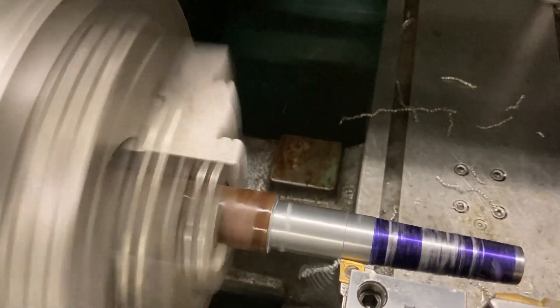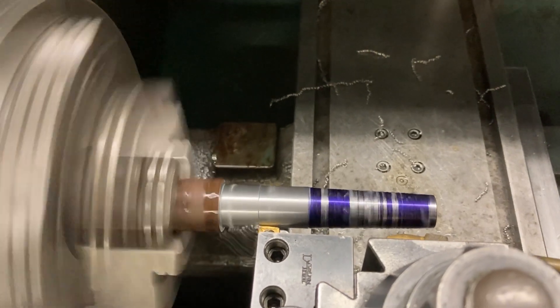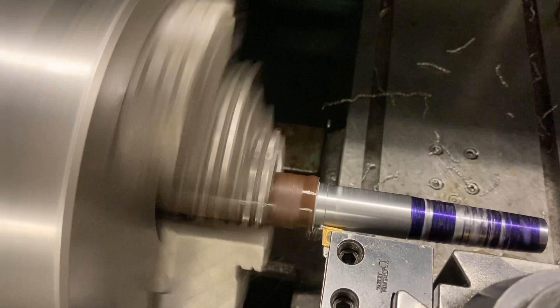I'm going pretty easy here, kind of pussyfooting with this. I've got it sticking out probably a little more than it should be, being unsupported with a center. But it's one-inch stock and I'm taking baby cuts, no big deal. Chip management is nice — you can see they're spiraling up and breaking off nicely.